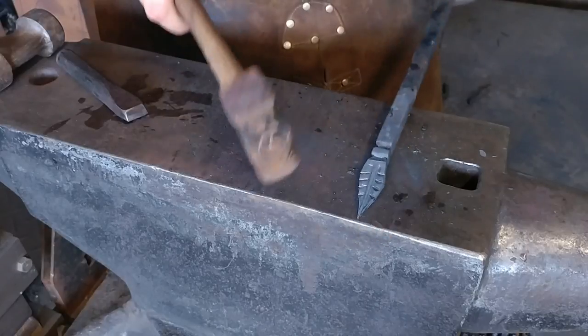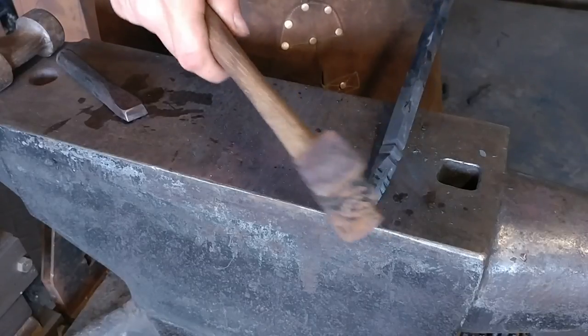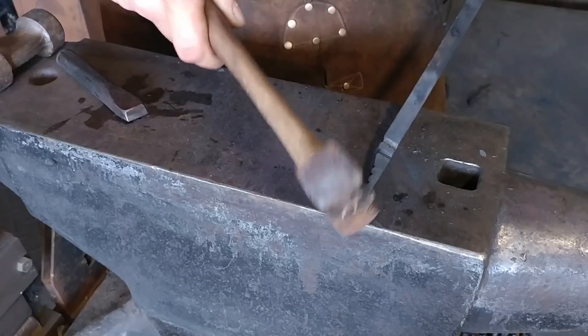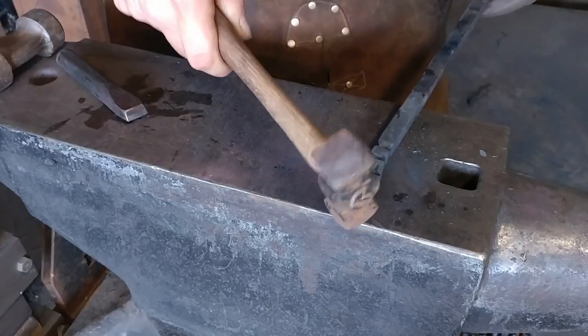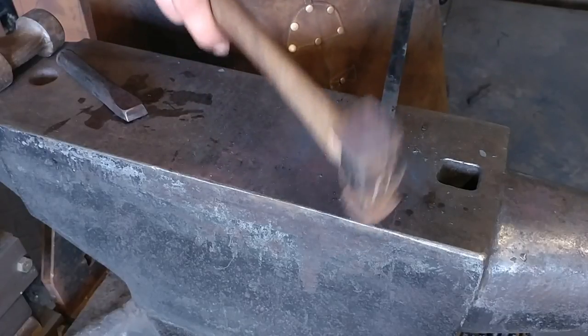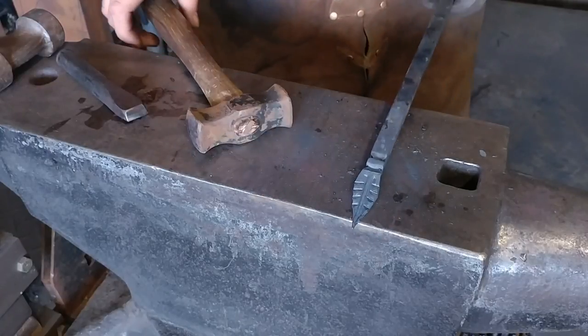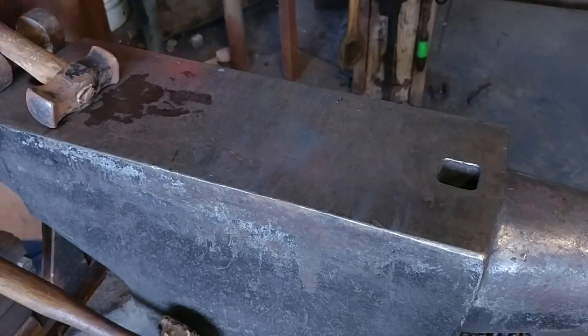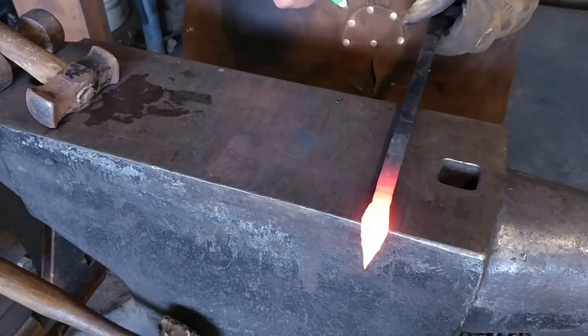You want to try to keep everything nice and square at this point and cleaned up. Be very careful not to ruin any of your detail with missed hammer blows, so go very lightly. It's easy to ruin all that detail and texture — we're trying to go for really nice, crisp lines here.